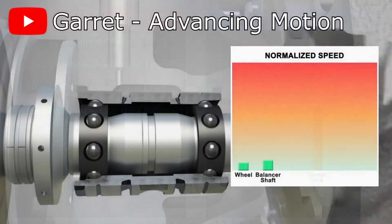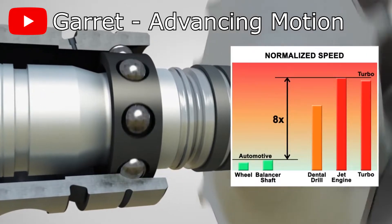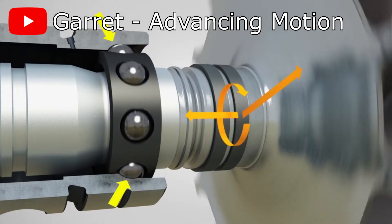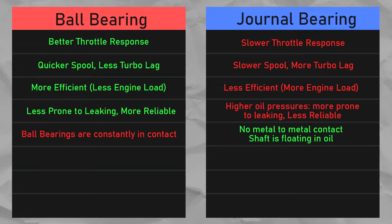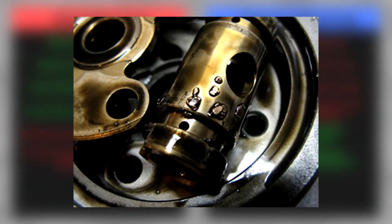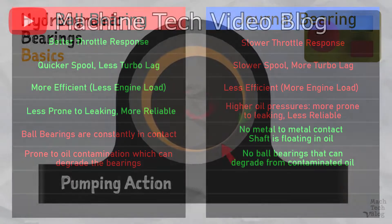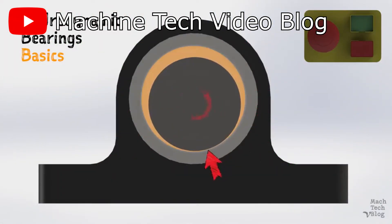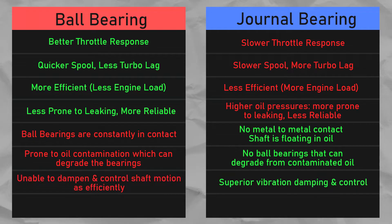However, ball bearings also have their own disadvantages. Ball bearing turbos are subject to continuous motion and pressure, which eventually causes the balls to rub against the bearing housings, leading to eventual failure. Additionally, in racing where leaded fuels are used, lead may contaminate the oil and damage the ceramic bearings, also causing failures. As for journal bearings, since the shaft rides on a thin film of oil, it acts as a vibration damper, preventing turbo components from destroying themselves due to oscillations and vibrations. Ball bearings can't dampen vibrations as well, meaning components are subjected to more stress and vibration, which could lead to damage.